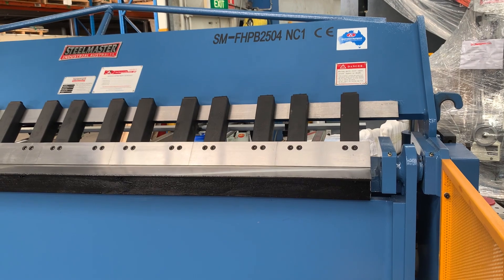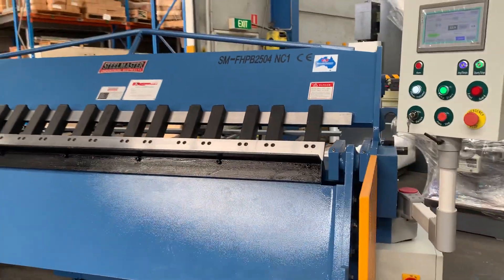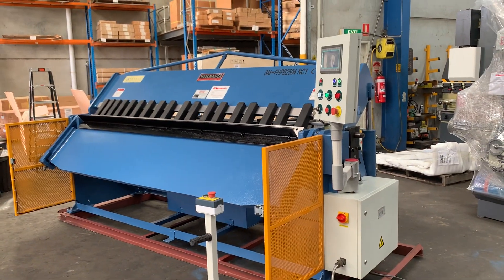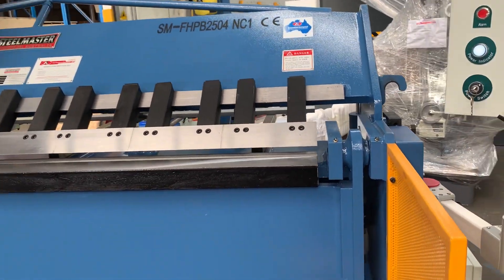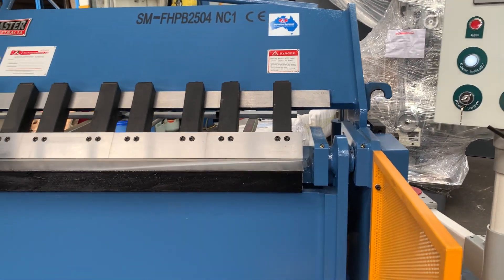We'll come over here, do a fold, and just watch this go up and how smooth it is. That's gone back down again. We'll do another fold as well — that goes back up to an open position. We'll clamp again and that should go to 90 degrees this time.